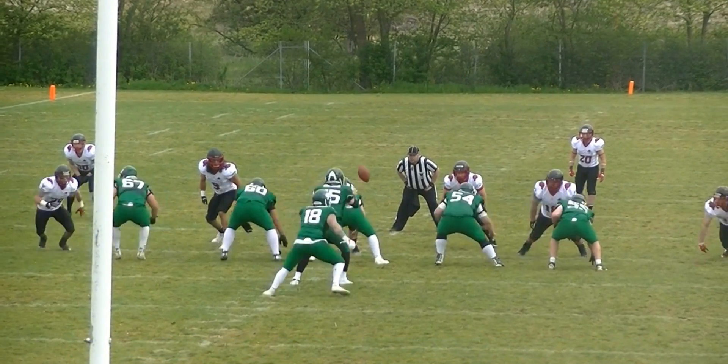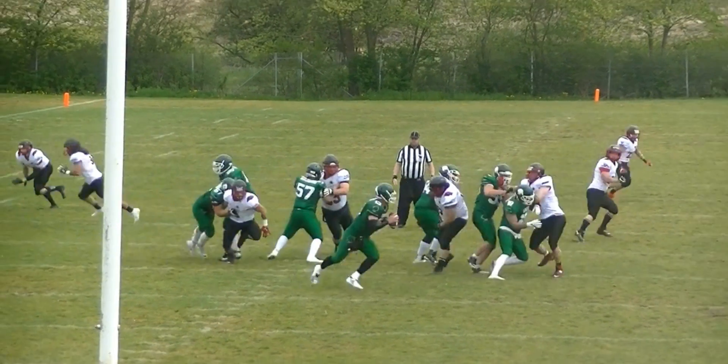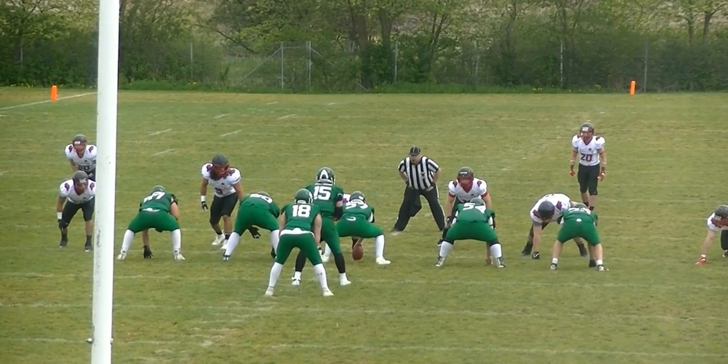As soon as the ball is snapped, he lets the whistle go so he doesn't have an inadvertent whistle if he's hit by a linebacker or anything like that.